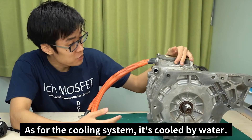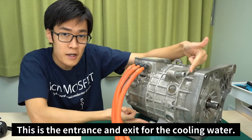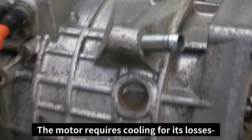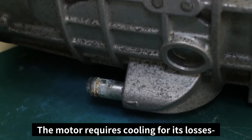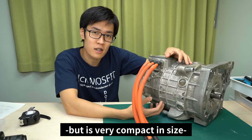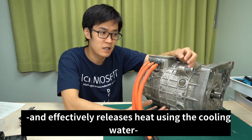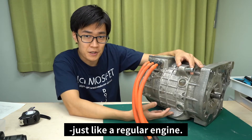As for the cooling system, it's cooled by water. This is the entrance and exit for the cooling water. The motor requires cooling for its losses, but it's very compact in size and it effectively releases heat using the cooling water, just like a regular engine.